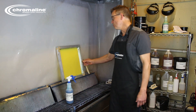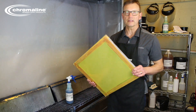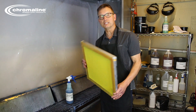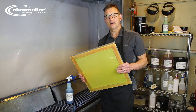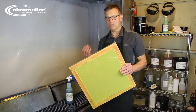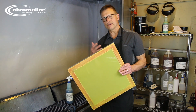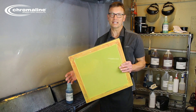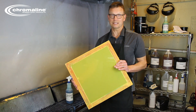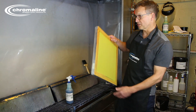Why degrease? Well, whether it's a new screen or a reclaimed screen, there will be dirt, dust, and oil on the mesh. That will impact the way that the emulsion adheres to the mesh, and that shows itself either as pinholes or premature stencil breakdown problems that you just don't want later in the process. So it's critical to properly degrease your screen.